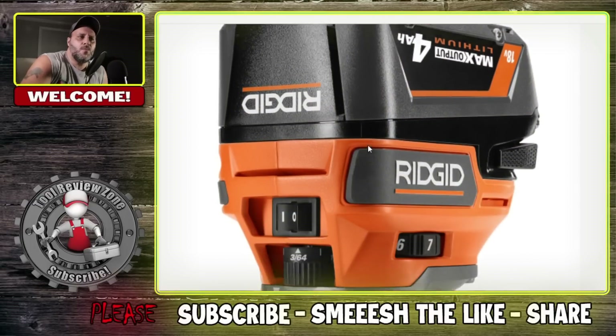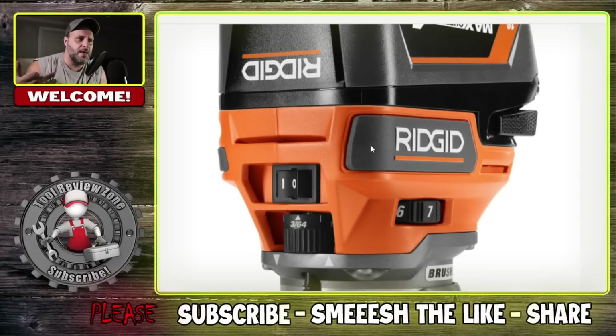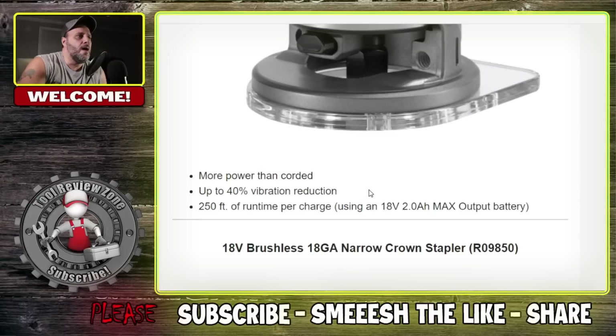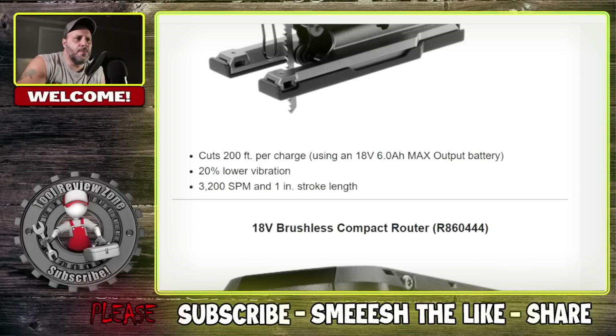18 volt brushless compact router. A couple of these are essentially redos — they already have a RIDGID router, which is actually a really good router, but this is the newest model. You've got the micro adjustment, different variable speeds. I am glad they put the on/off button right here — the last router's placement was horrendous, this is a big upgrade. More power than corded, up to 40% vibration reduction, 250 feet of runtime per charge using a 2.8 battery.